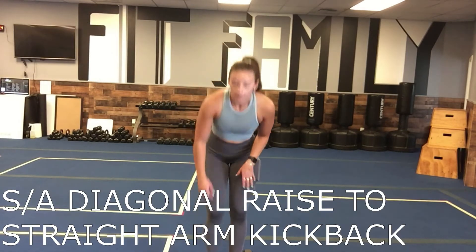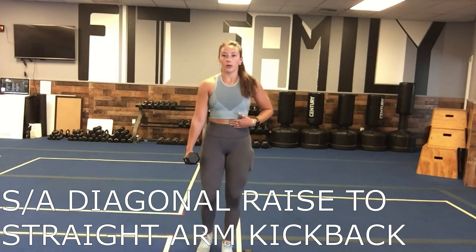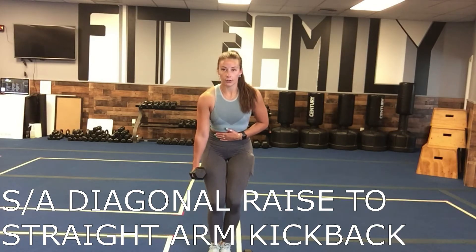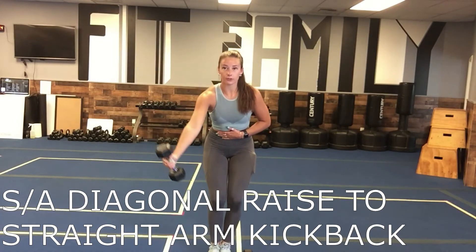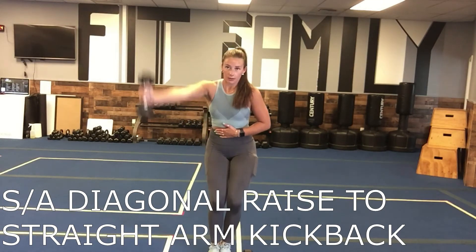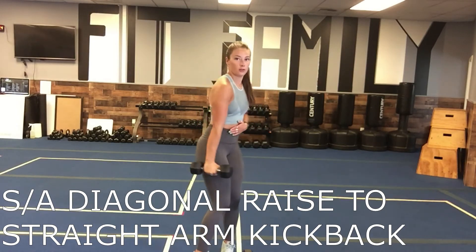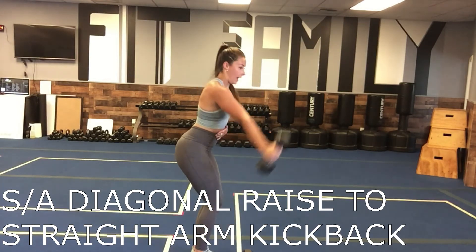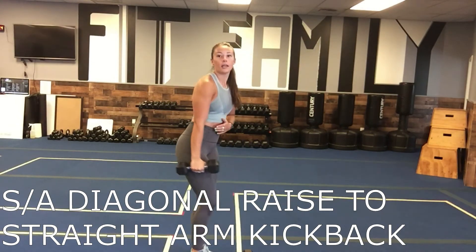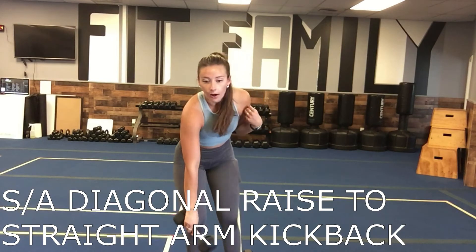Then we're going to go into a single arm diagonal raise with a straight arm kick back. You're going to have that weight in one hand, tuck that belly button back, slight bend in those knees. You're going to come out at that 45 with a straight arm, and then kick it straight back, keeping that arm straight the whole time. Out at 45 and then straight back. We'll do the 50-40-30-20-10 on our right and then the same thing on our left.